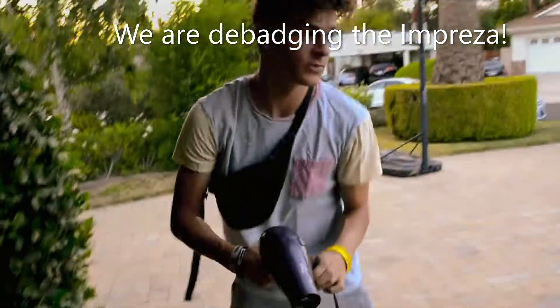I got a blow dryer and a pry tool. Shout out the premium motor style right here.